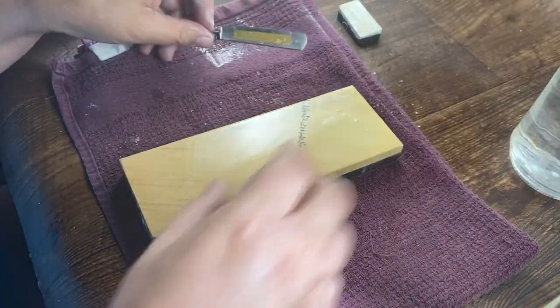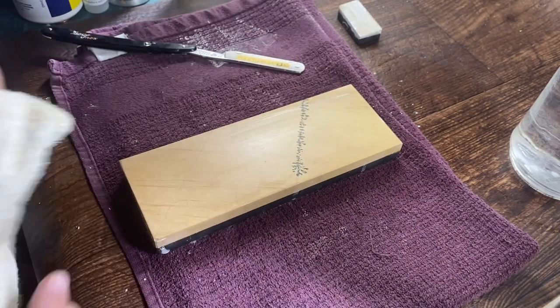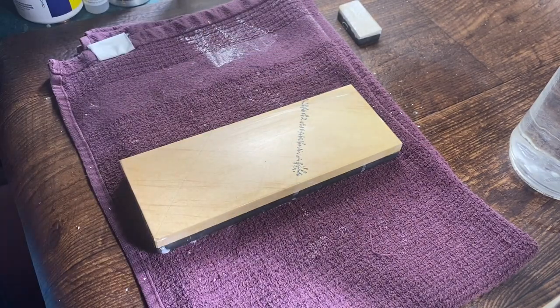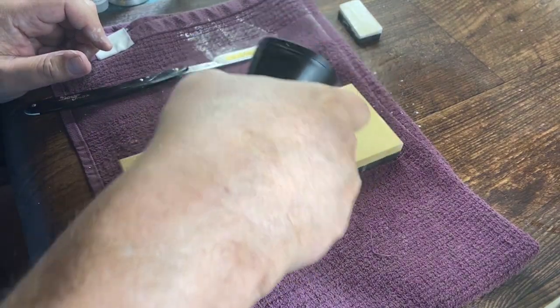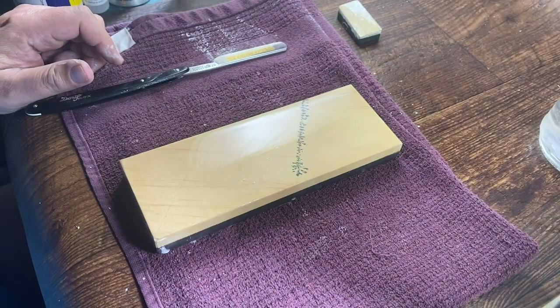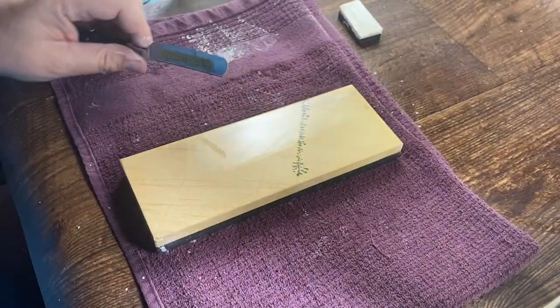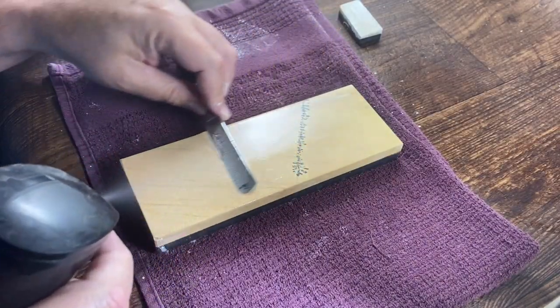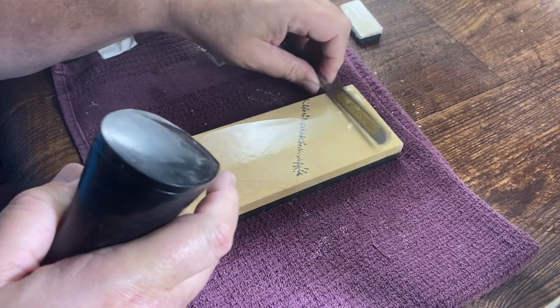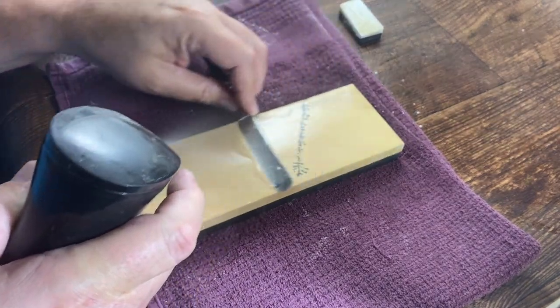So this is what I usually do for the final one: I'll wipe off the coticule, then wipe off the blade, and then just do about 20 laps, very light, on just pure water. Then I'll move over to the sink and do it under running water. Rather than moving over to the sink, what I'm going to do is just keep a constant spray of water as I'm holding this, which is really the same thing as running water.